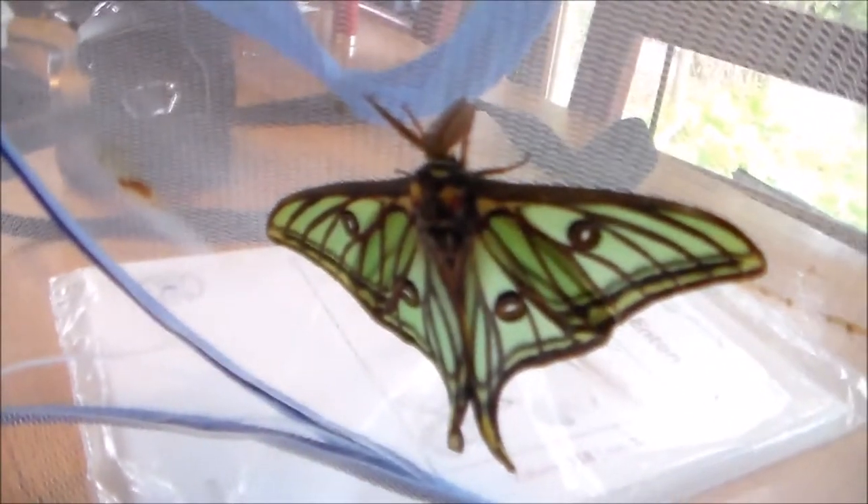And here I have some moon moths — like Actias Luna and Geelsia Isabella. Here is another male of Geelsia. Freshly emerged Luna. Another Geelsia.